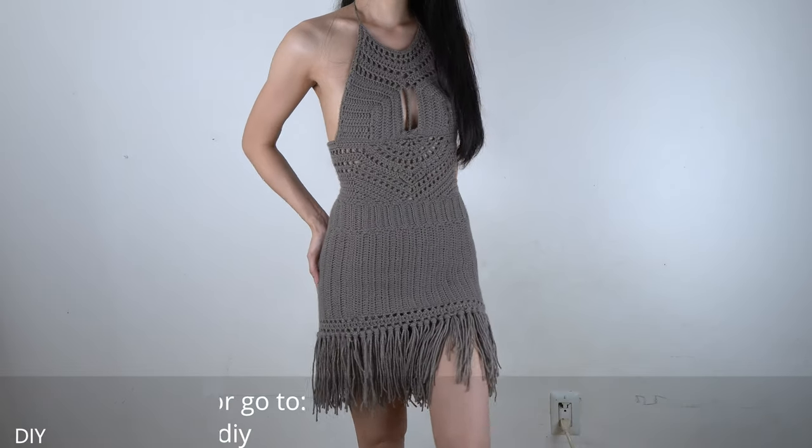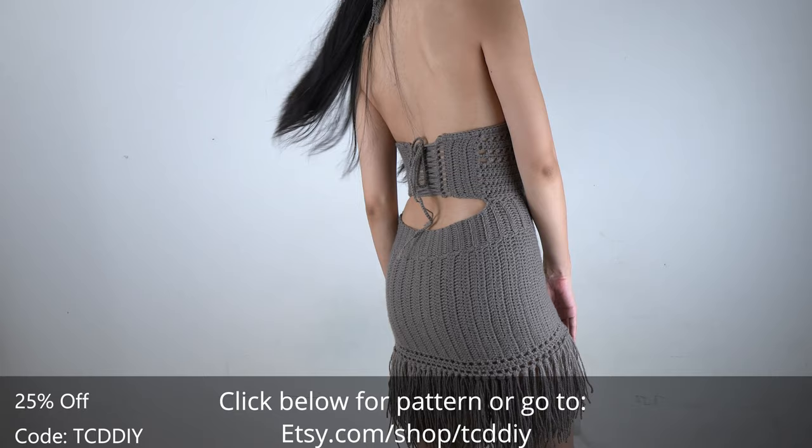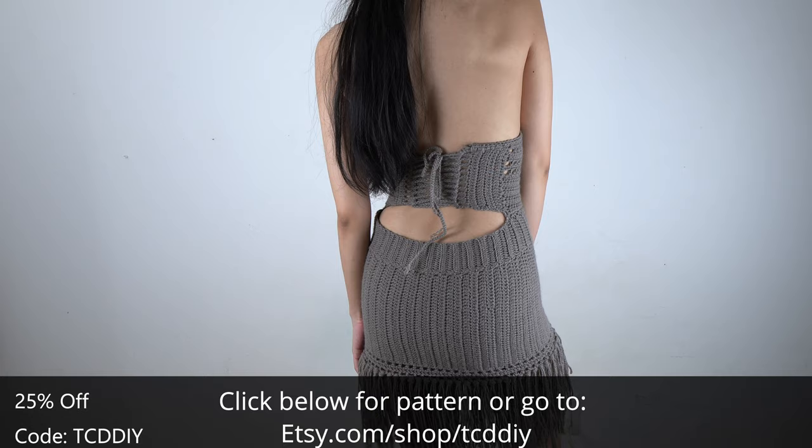Hey guys, I'm Tee and welcome to the channel. If you're new here, we make trendy and fun crochet tutorials twice a week. If you haven't already, smash that like button, drop a comment below, and subscribe to join in on the fun.